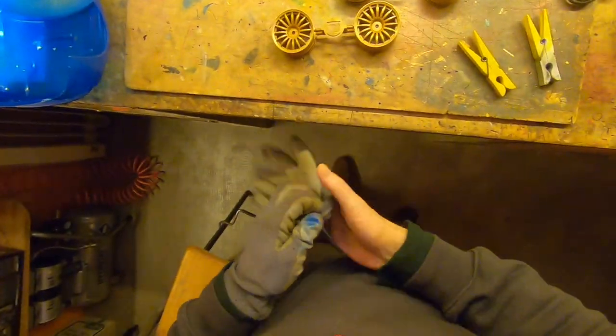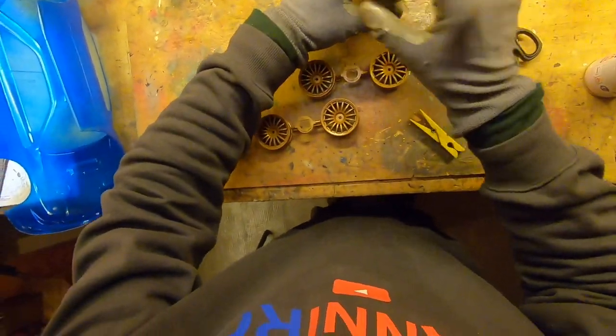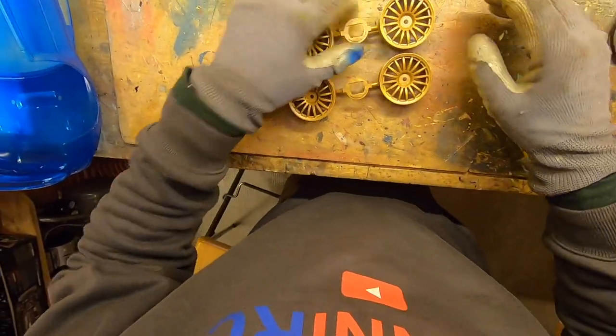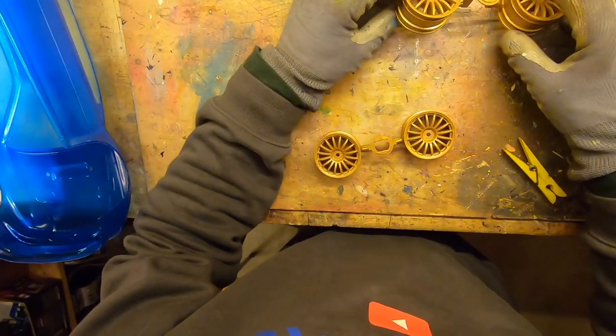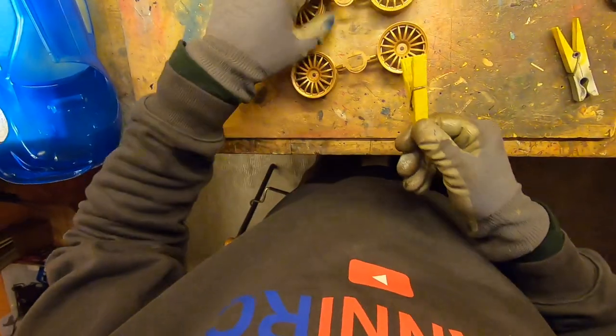Here we are. Next step: the wheels. I found this varnish — I made a little test with it. Here it is. It's quite good, so we can paint the wheels with it.